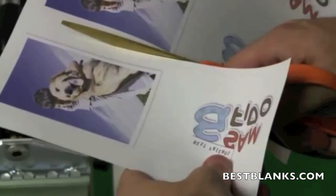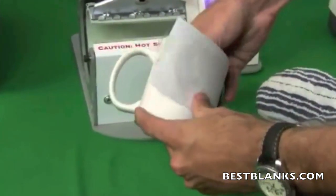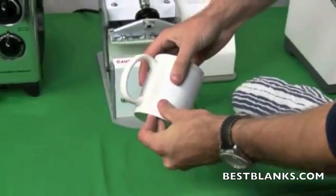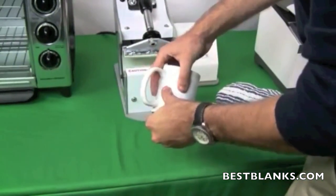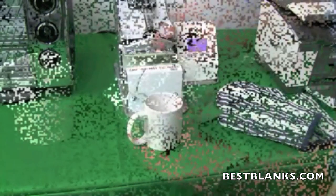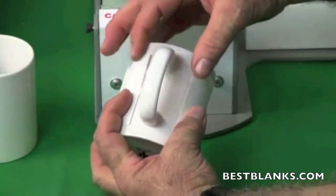Trim the paper on which the transfer is printed to a size that is just slightly smaller than the mug in both directions. Wrap the printed transfer with the image turned in tightly against and facing the outer surface of the mug. Secure with heat-resistant tape at each end. It is critical that the transfer is tightly pressed against the surface of the mug.